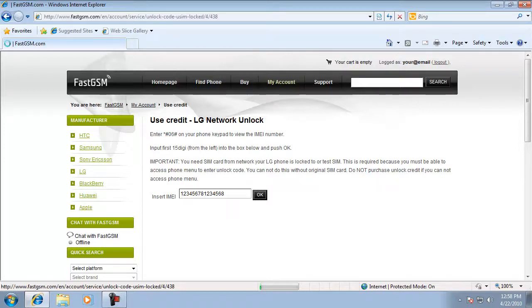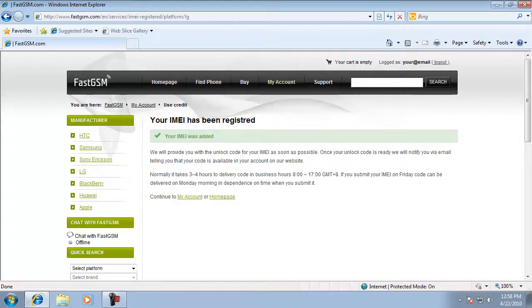Click on Use Credit next to Unlock LG and type your unique 15-digit IMEI you retrieved before. Press the OK button. Now please wait until you receive your unique unlock code to your email.